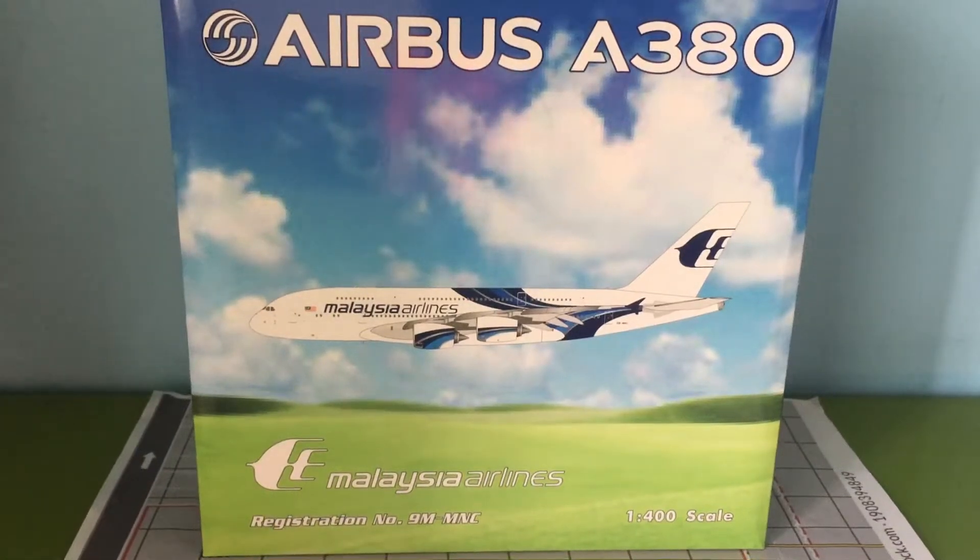This is my first Airbus A380 model, which will be in my collection from now on — it's going to be the biggest model in my collection. The usual biggest aircraft was the Triple Seven 300 from Garuda Indonesia, but now the A380 takes that spot.